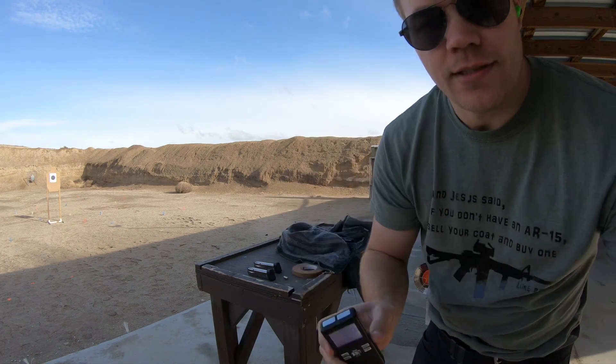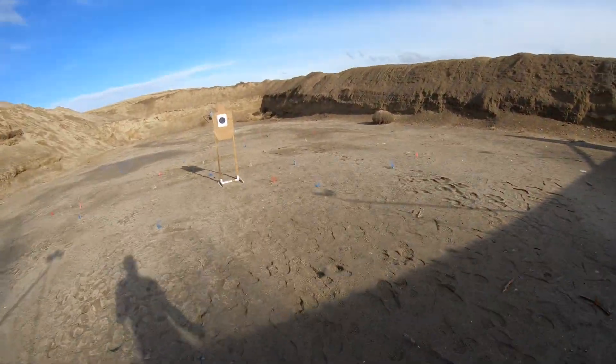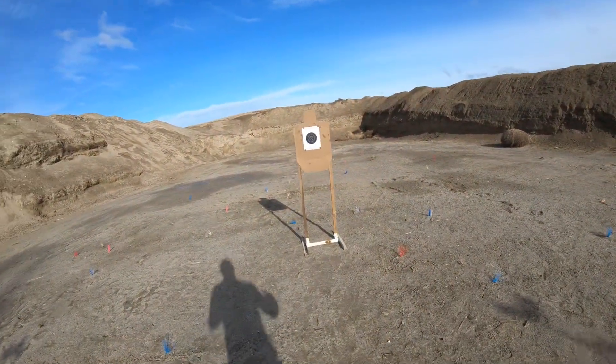6.20 seconds. Looks like we were shooting a little bit low today.